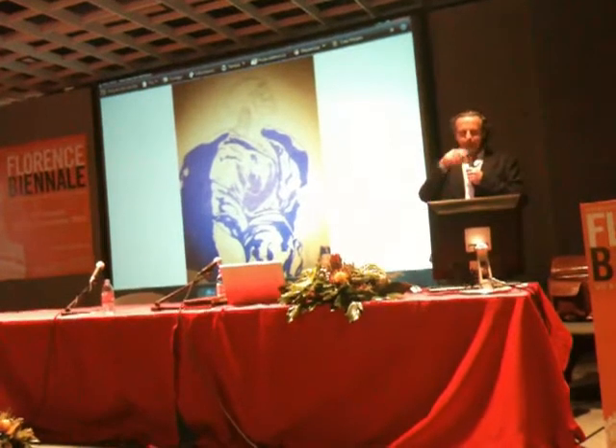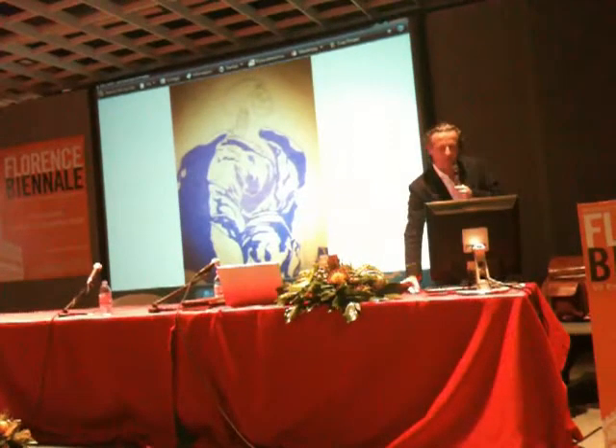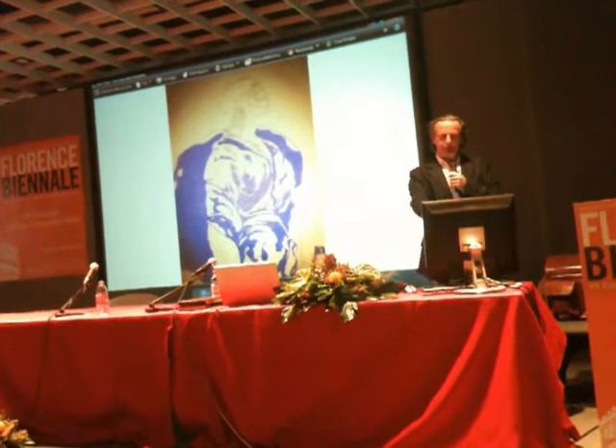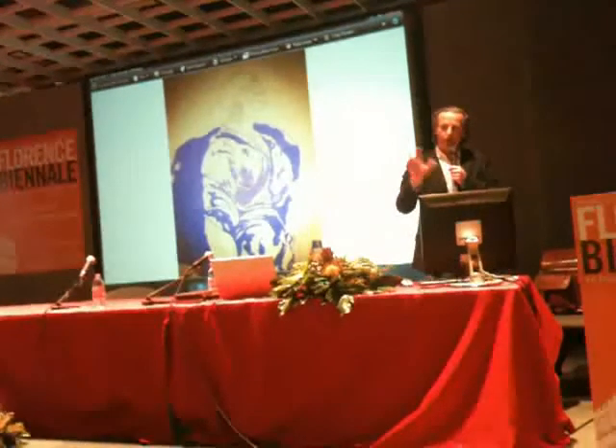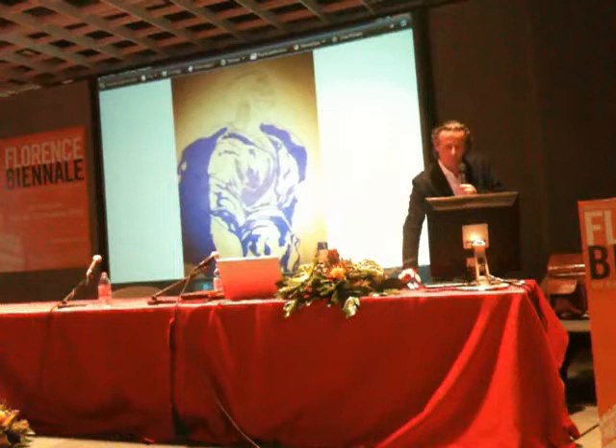And once I've done that with the whole body, then I approach the drapery. So you can see the skeleton there — it's underneath — and then I've superimposed the drapery so as to understand the drapery on top of the forms below.